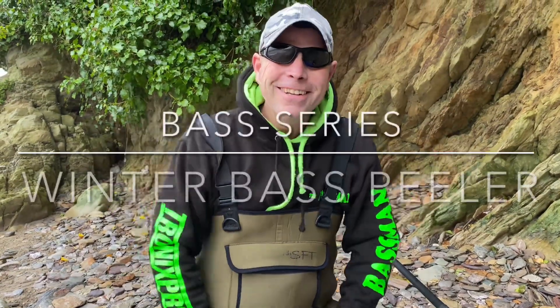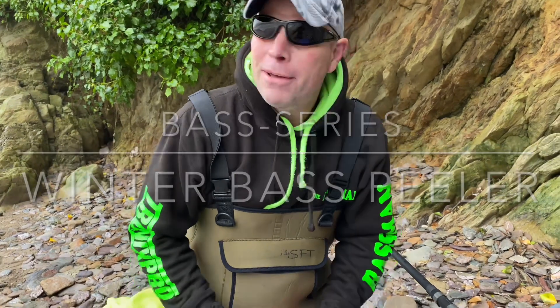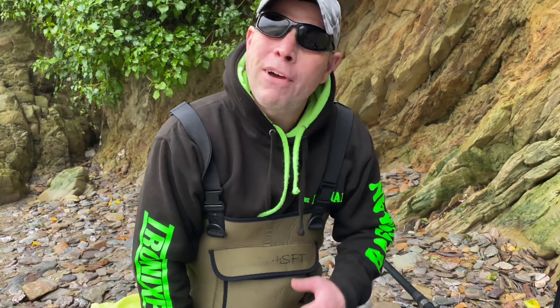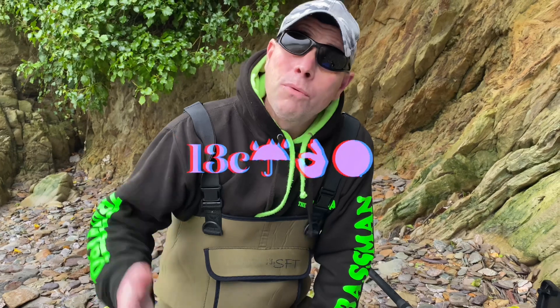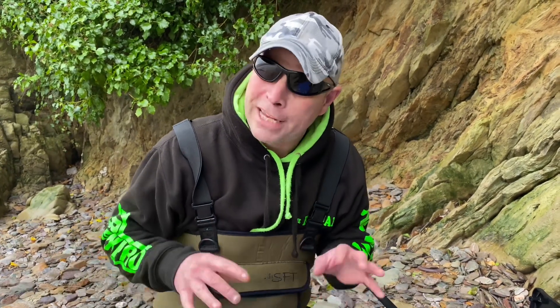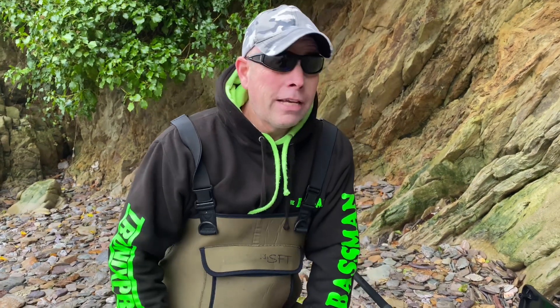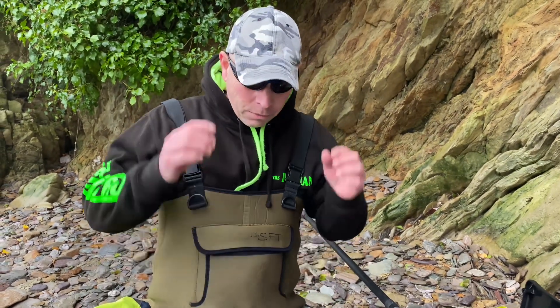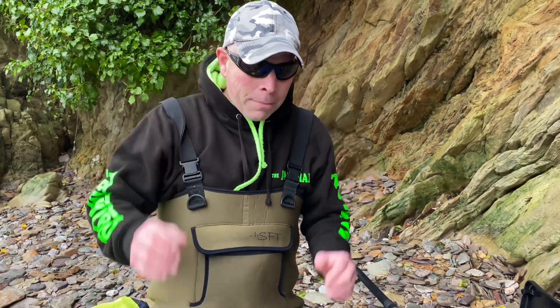Here we are fishing friends — it's December the 29th. I've had a gutful of Christmas! I hope you've had a lovely Christmas with your families, but I just had to get out. We've got low pressure today, southwest winds — winter bass conditions. My spider senses were tingling when I saw the forecast last night, so I said to Dan: come on, let's go down and see if we can get you a nice bass today, because he's never had one. Dan's filming today.